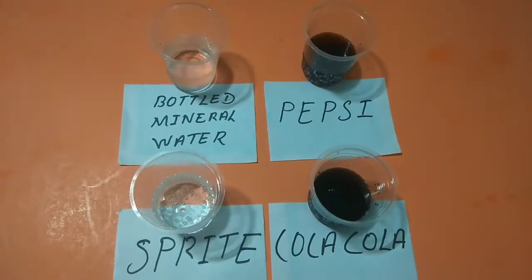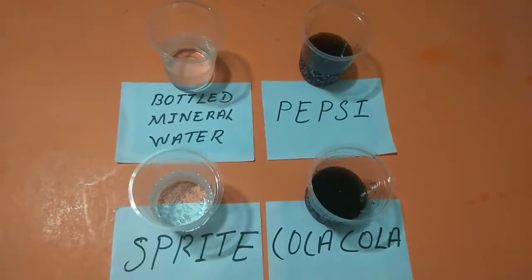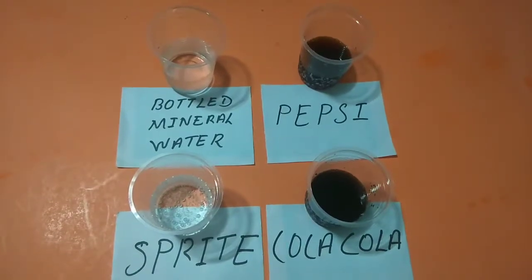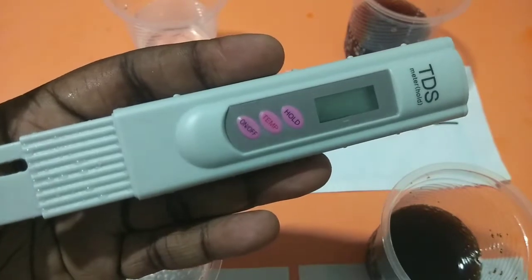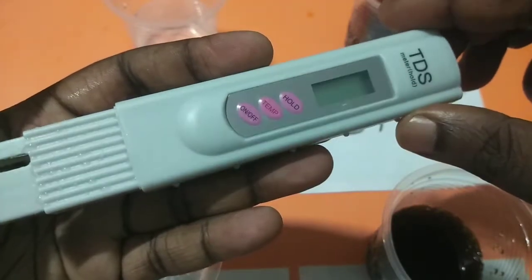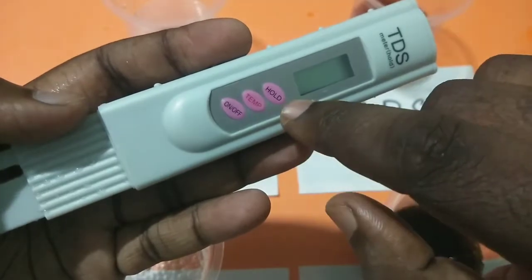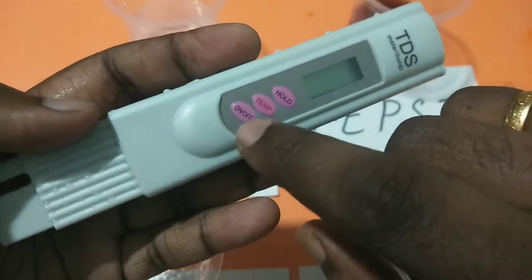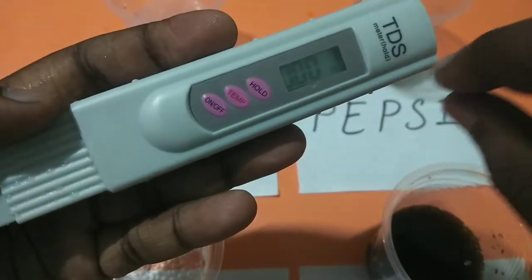Today we are going to check the TDS level of bottled mineral water, Pepsi, Sprite, and Coca-Cola. I am using this TDS meter to check the TDS level. You can buy it from Amazon — it's very cheap. You can see it has three buttons: on/off, temp, and hold. The temp button is to measure the temperature. Let me switch it on. We can use the hold button to hold the reading.